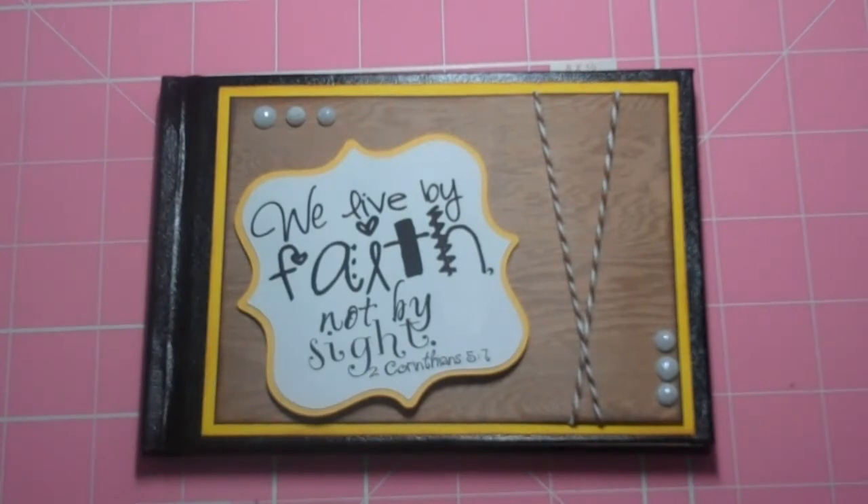I don't carry my Bible with me daily — I should, but I don't — so I figured I can just throw this in my purse and write down all the Bible verses that I would like to live by or need to live by, and just pull that out when I need it for inspiration and just a constant reminder.